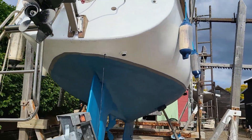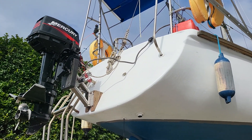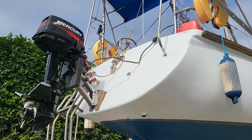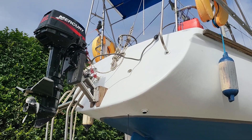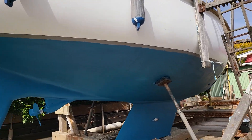New outboard mount is on. New coat of paint on the transom, so that looks good. Hull has got a new coat of anti-foul.